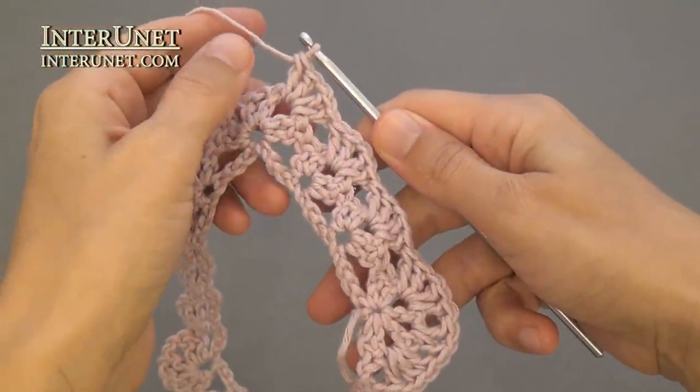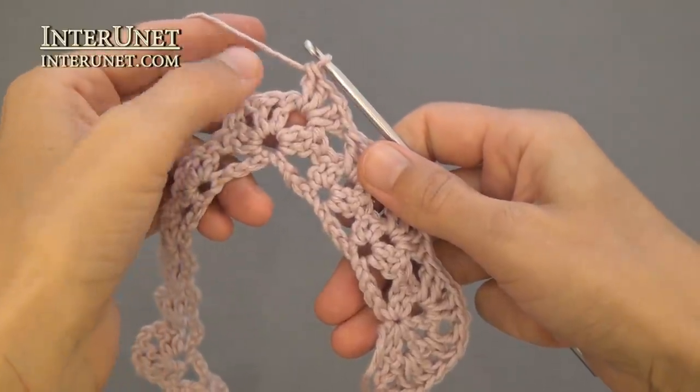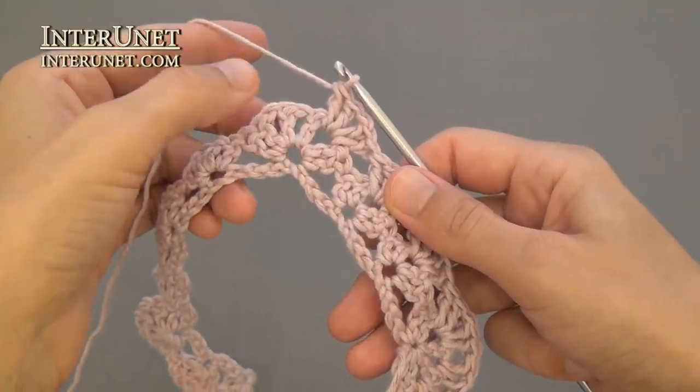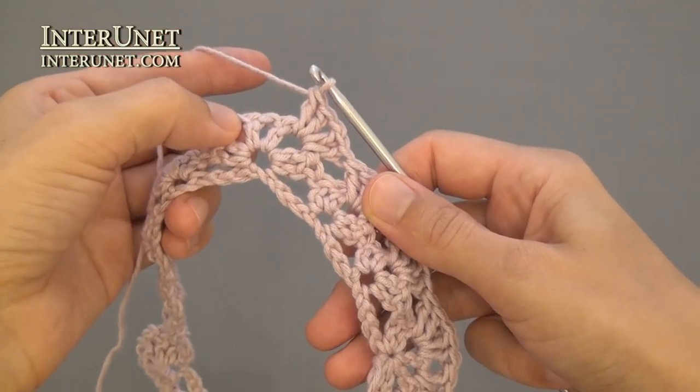When you crochet to your following corner, work a shell under the first chain, then V-stitch into V-stitch, and then a shell under the third chain.